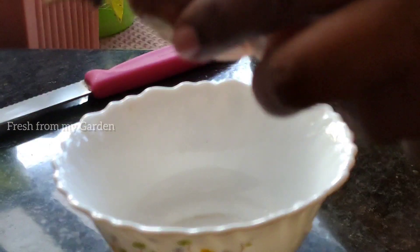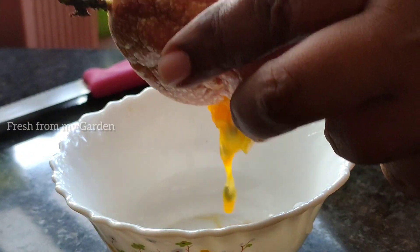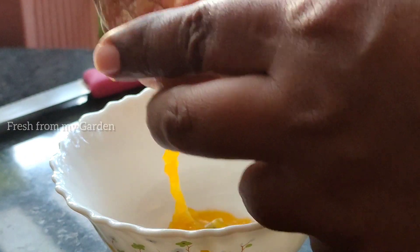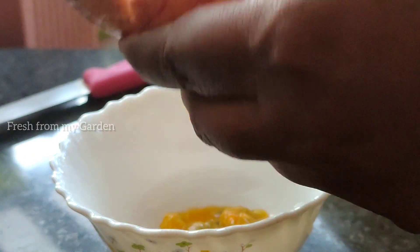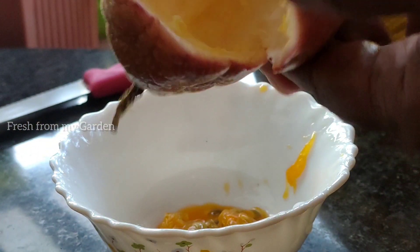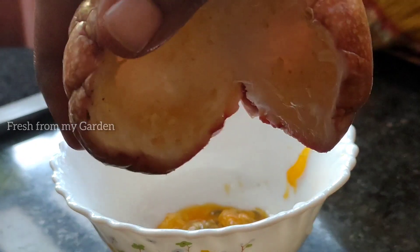Make sure not to take any of the white part inside. The seeds and pulp easily fall off as you use a spoon to scoop them out. The white skin that remains can be used in your composting bin.